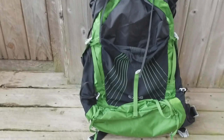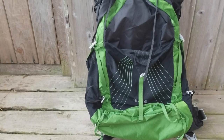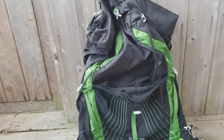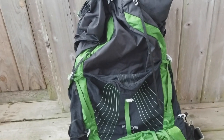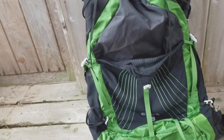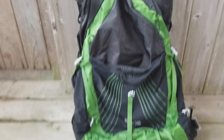Starting off, I'm taking the Osprey Exos 58-liter bag. I picked it up at REI — got a good deal on it, I think it was only $125. REI is coming out with a new line of ultralight backpacks, but for my needs this is perfect. It's really comfy. And inside it's just going to be a trash compactor bag as my liner. So that is the pack.